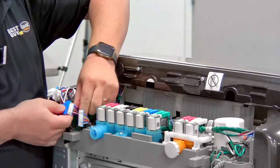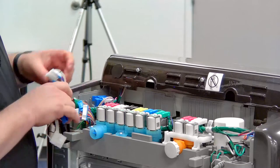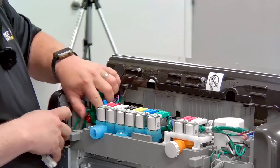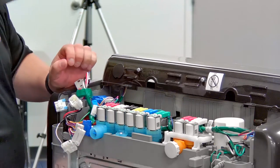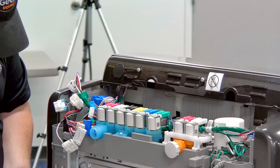Everything is separated except for the ground wire, which grounds the upper and lower washers together. There's an access cover here that allows us into the wiring harness.